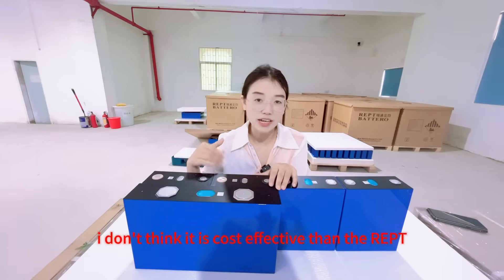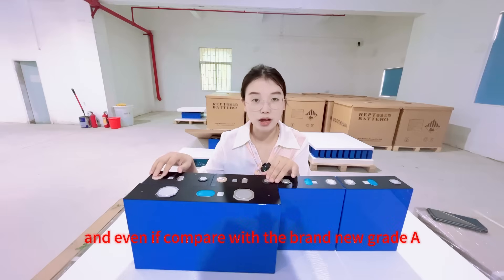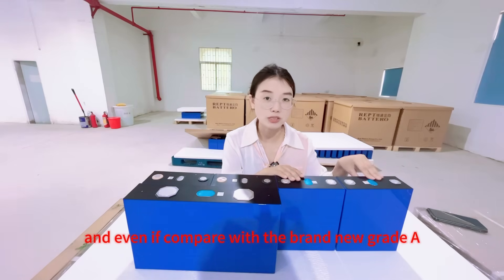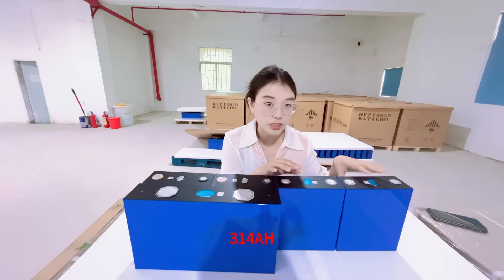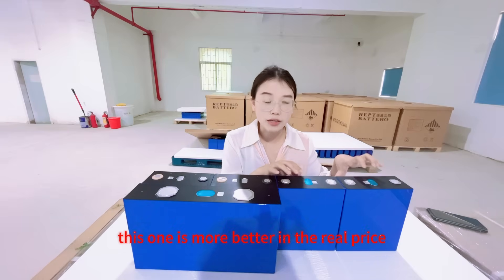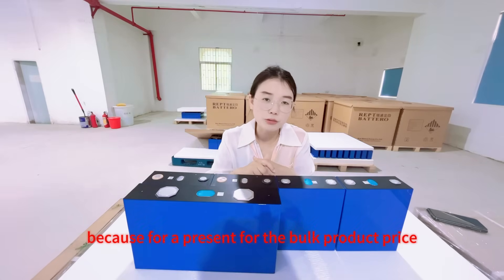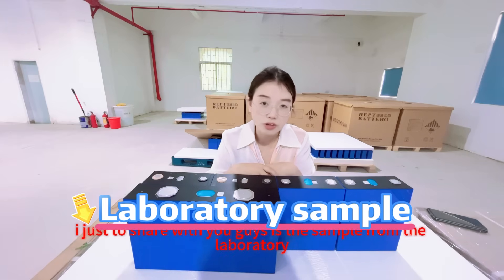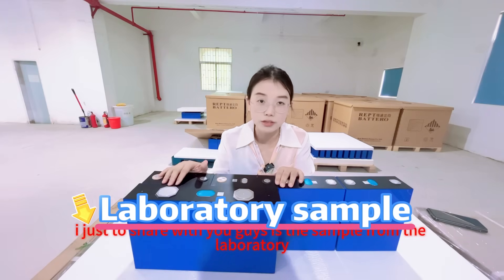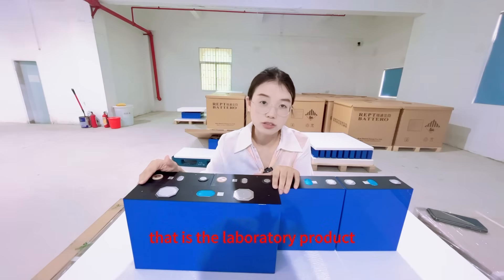But comparing the price, I don't think it is cost-effective compared to the IEPT 314mAh. And even compared with brand-new Grade A bulk-production EVMB31 314mAh, this one is more expensive. Because at present, for the bulk product price, I just wanted to share the laboratory sample with you. As far as we know, this is still a laboratory product sample.